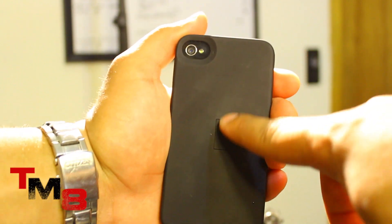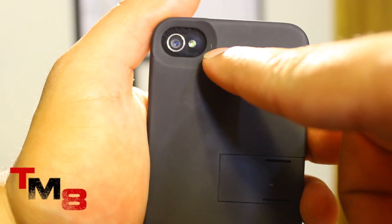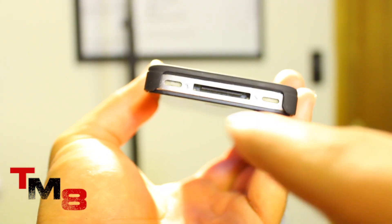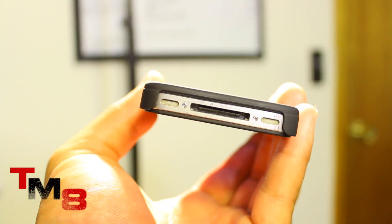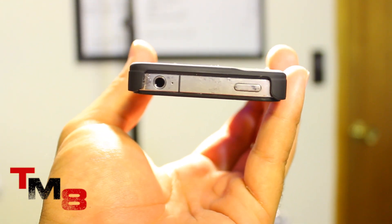The camera hole is nice and large, which shouldn't be a problem when taking pictures — your LED flash will work just fine. The bottom part of the case has a nice and wide open gap which will allow third-party USB cables to work perfectly and fit in snugly.